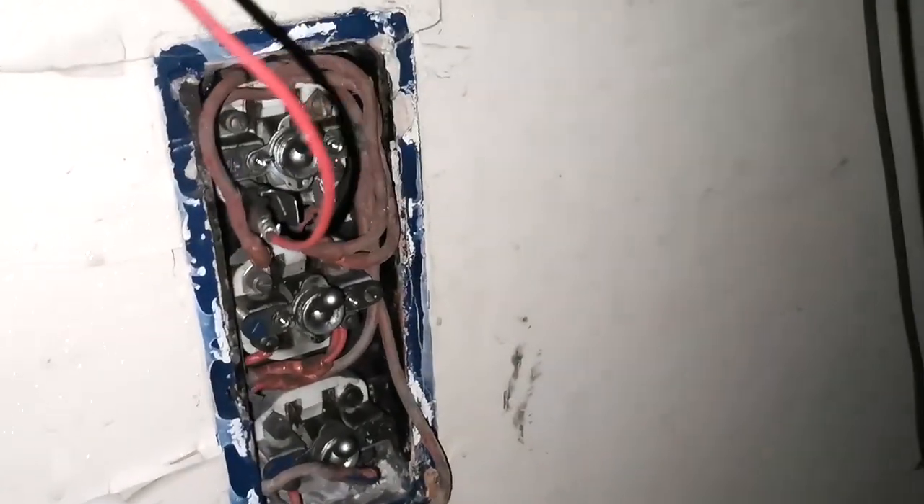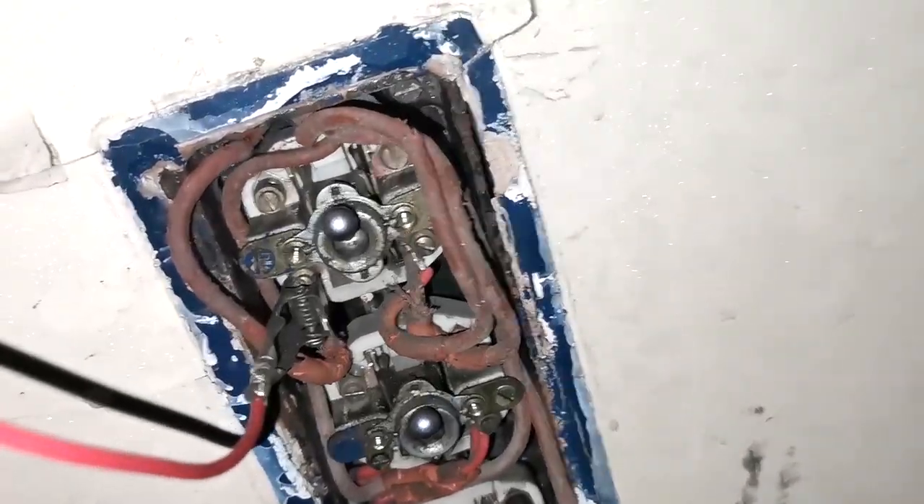We're at the Mechanics Institute, trying to get some of the old lights working. Bit of redneck wiring in — got the positive wire on the switch and a negative wire fed back into an old light. See what she does. Let's connect the battery up.